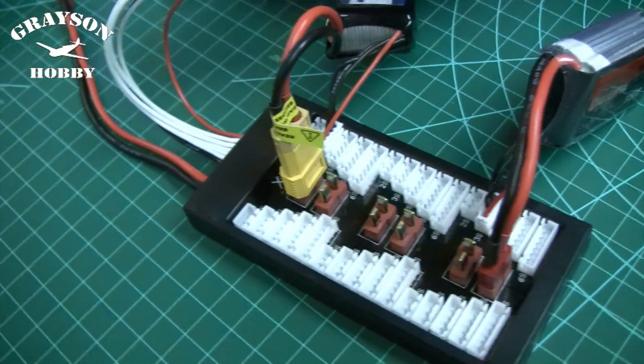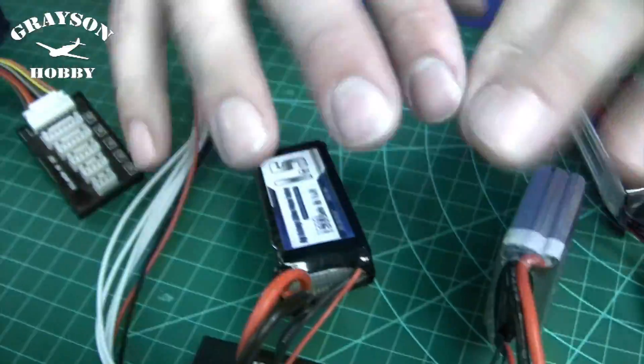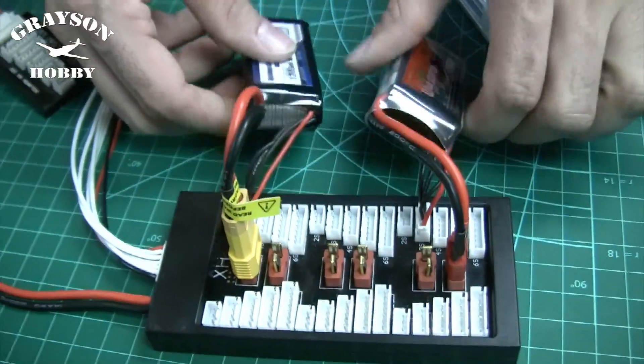This one plugs into a six-cell port on the SuperMate, but you still select three-cell on your charger because parallel charging adds capacity, not voltage. It doesn't add up voltage or anything like that — it's the same voltage. So if it's a three-cell battery, you still select three-cell on your charger.